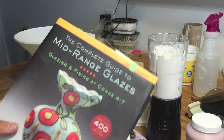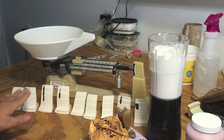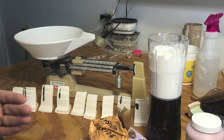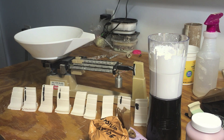What I'm going to be doing is making a line blend. I'm going to start at very small increments and go 1%, 2%, 3%, 4%, 5%, 6%, 7%, 8%, 9% in both ingredients to see what color I like the best, so I can make a larger batch if it turns out good.